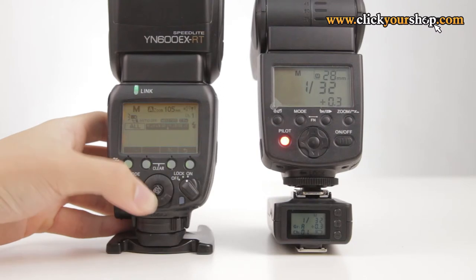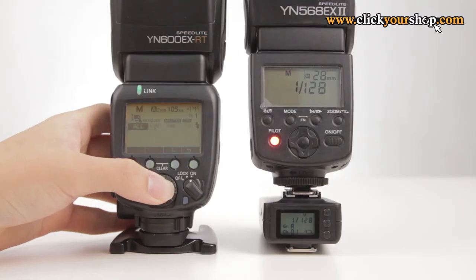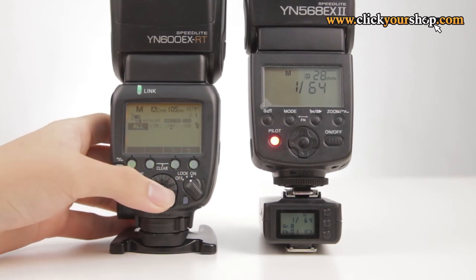The main function of the YNE3RX is that it allows a Canon ETT-L flash without a built-in receiver to be used with the Canon ST-E3, the Yongnuo YNE3, or 600EX-RT flash transmitters. An ETT-L flash attached to the YNE3RX will be able to be controlled and triggered by those transmitters.